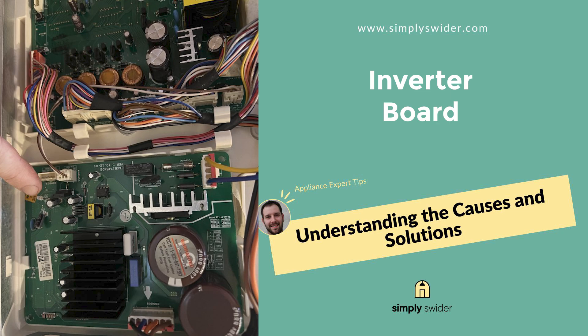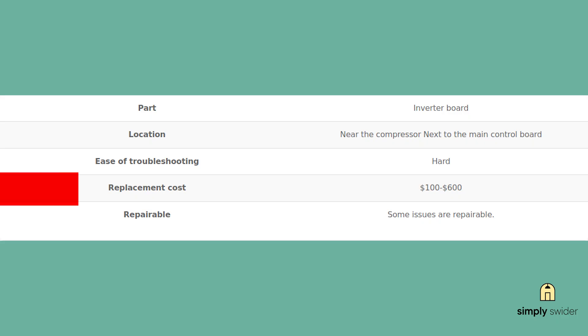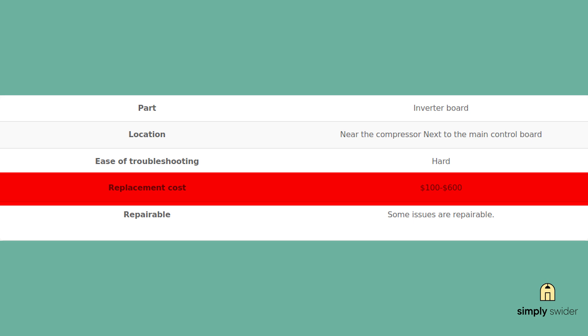Some newer refrigerators don't use traditional start relays — they've got what's called an inverter board instead. This thing controls the compressor speed and helps make the fridge more energy efficient. But just like the main control board, it's packed with sensitive electronics that don't play nice with power surges. If your inverter board gets zapped, you'll see similar symptoms: no cooling, strange noises, maybe error codes popping up on the display. This component usually runs between $100 and $600 to replace depending on your model. You're going to need a multimeter to test the voltages going in and coming out of the board. I'll be honest — this one can get pretty technical, so if you're not comfortable with electrical testing, this might be where you call a professional. Don't be a hero when you're dealing with these voltage measurements.